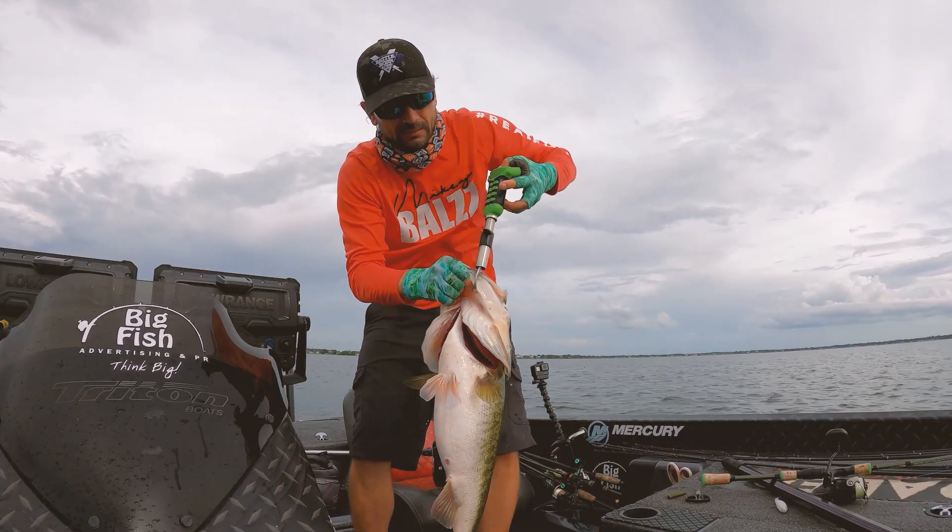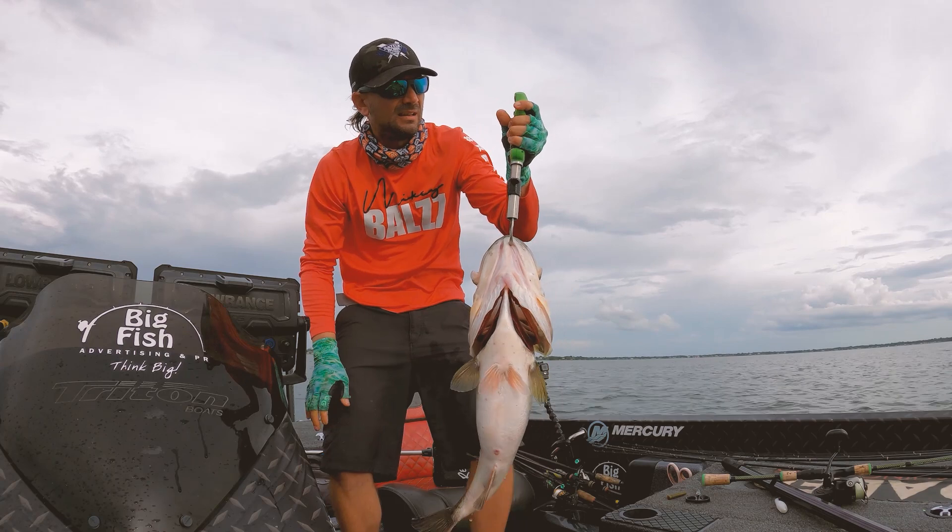What's up bros? If you guys pay attention to the videos, in the last video — which you should go back and watch, it was pretty cool — I caught a 9-pound, 12-ounce giant on a little tiny bait.